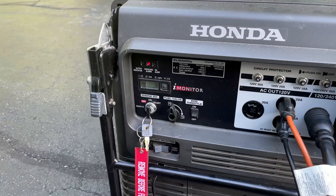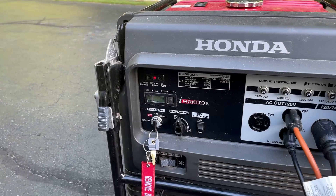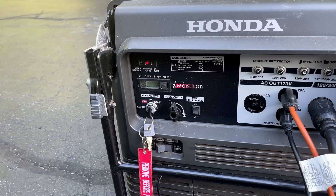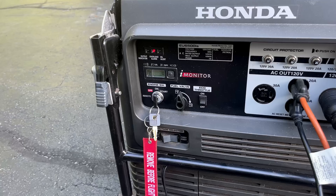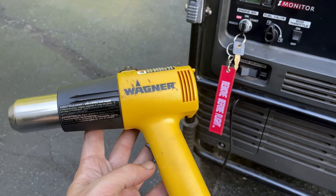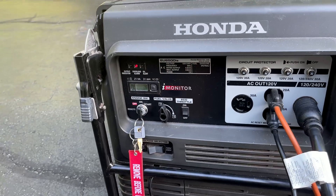At 7500 watts, the inverter did shut down. We have the overload light illuminated. So I'm going to reset things and bring it back to 6000 watts. And instead of turning this on high, we'll put it on the low setting and see how long it can run it.